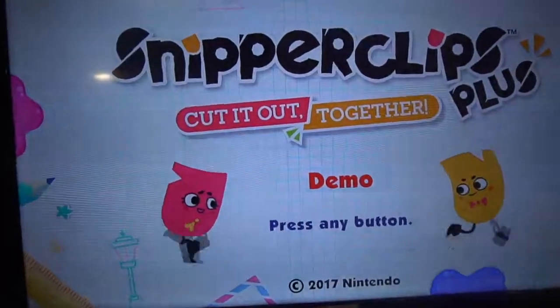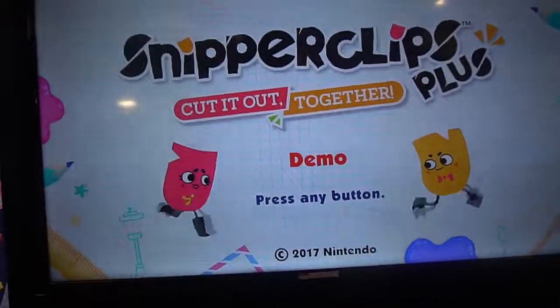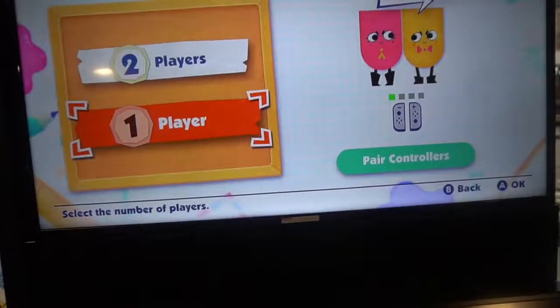Alright guys, it's time to review Snipperclips Plus. Let's check it out. See if I'm any good. Alright, let's go one player.